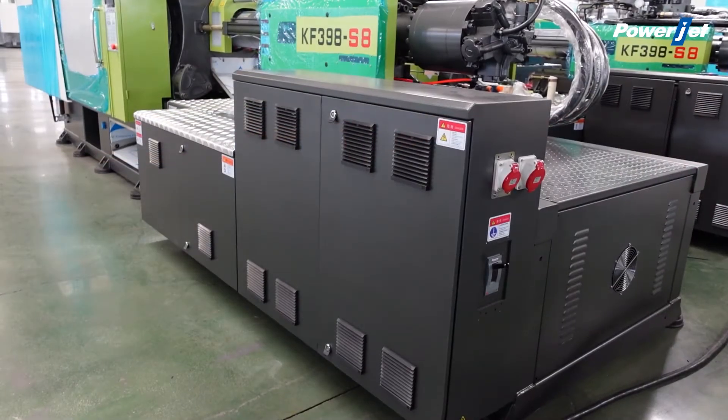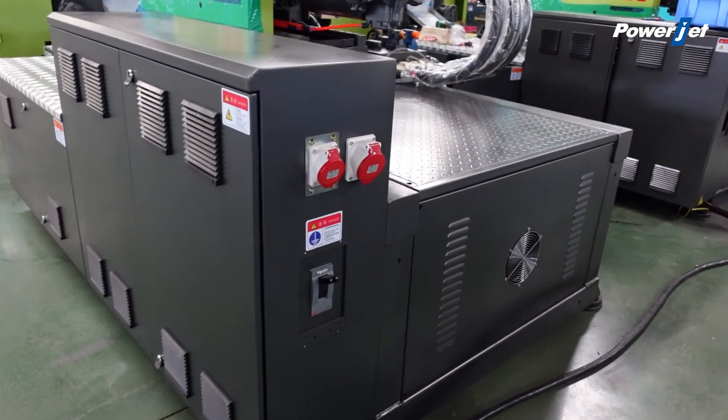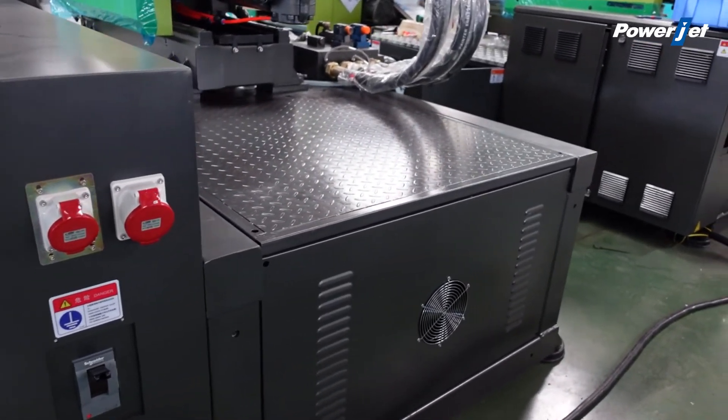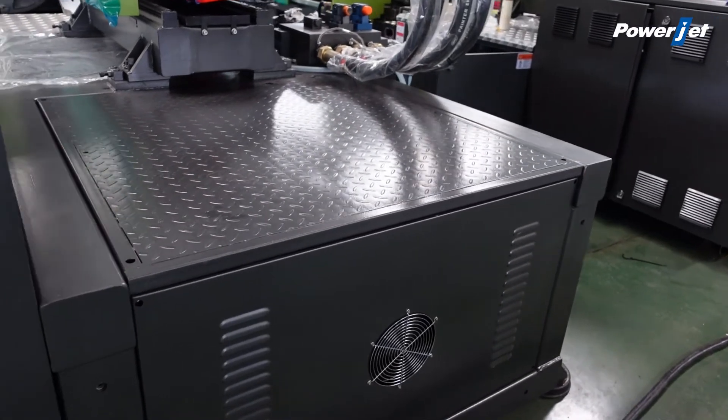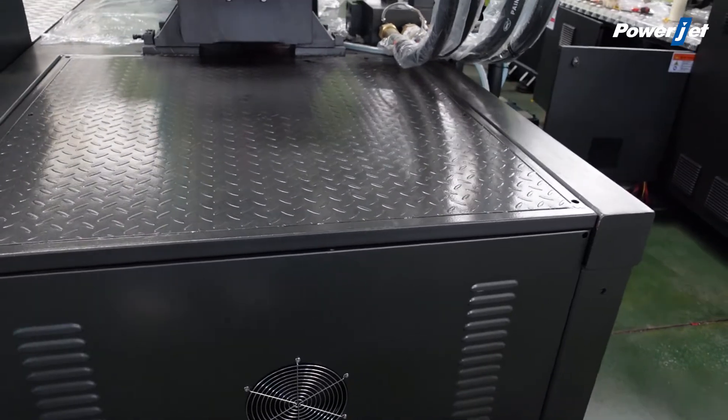The new rigid frame with better shock absorption guarantees more stable production. The reduced frame height fits low-ceiling workshops and allows products to be taken out easily.